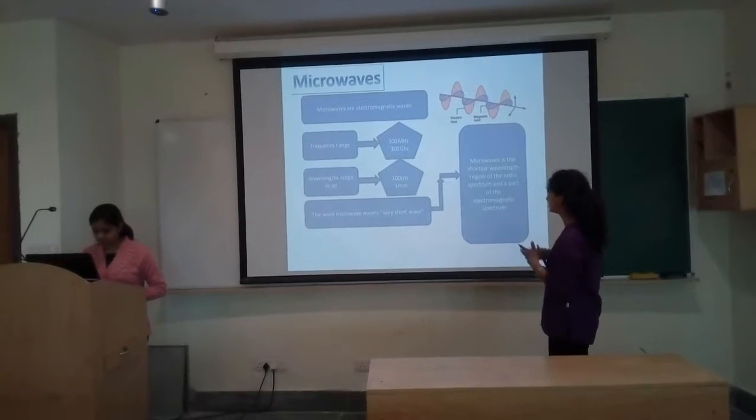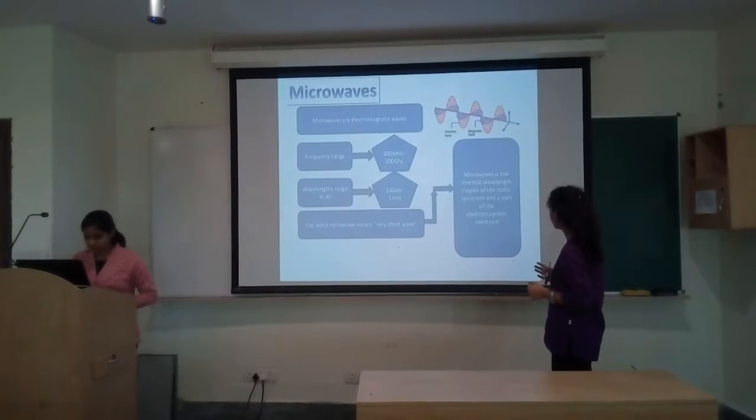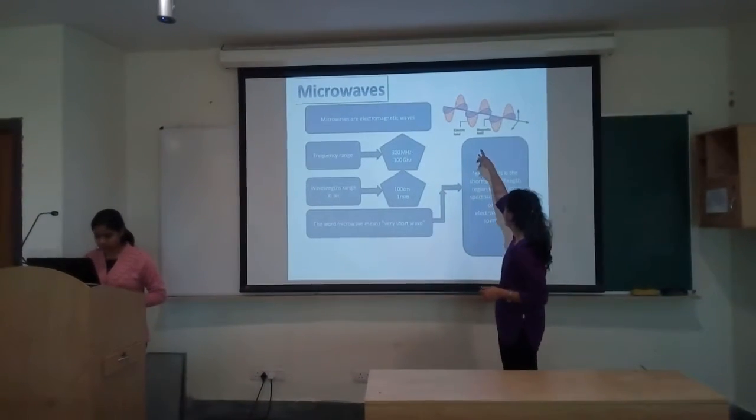Here is some key information for microwaves. Microwaves have the shortest wavelength region of the radio spectrum and are part of the electromagnetic spectrum. We have the frequency range, the wavelength range, and a diagram showing their position.